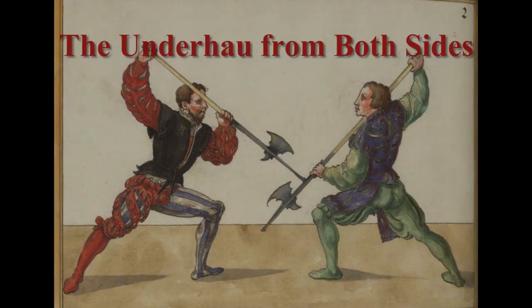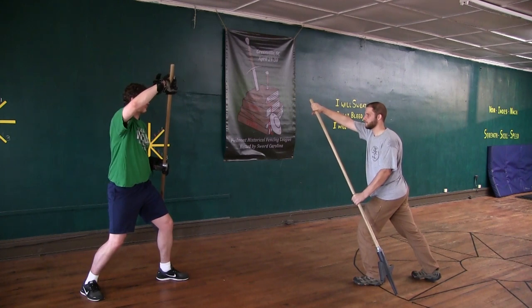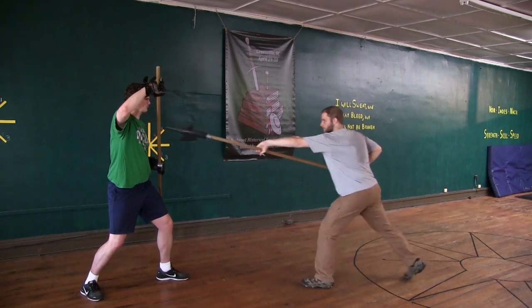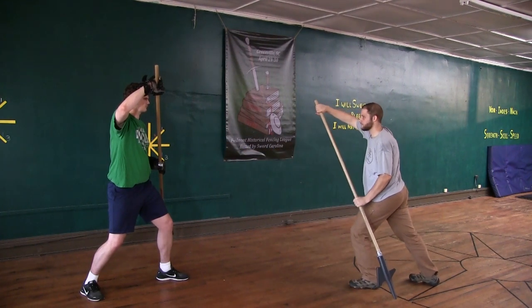The Unterhat with the halberd from both sides. At this closing with the Unterhat, you stand with your left foot forward and hold the point downward opposite the opponent. Then immediately move your right hand to your right hip and thrust to his face or chest. If he sets this thrust aside, change through from his left to his right side.